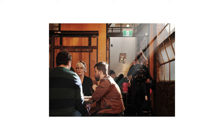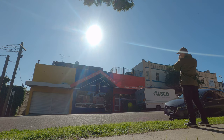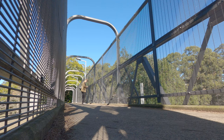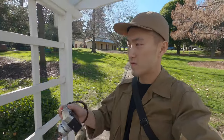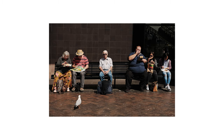Single shot mode is great for shooting environments where things are not completely static. It is also the easiest mode to use for beginners because you simply half press to autofocus and full press to take the picture. With the option of different AF settings and the ability to turn on face and eye detect, this is a safe option to have your camera set to at all times.